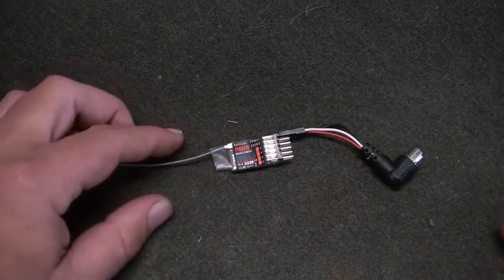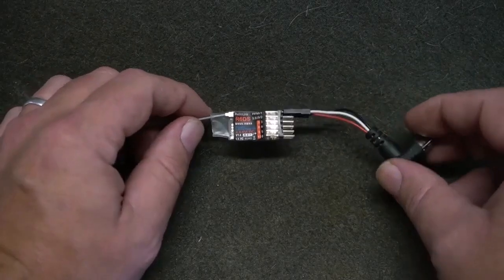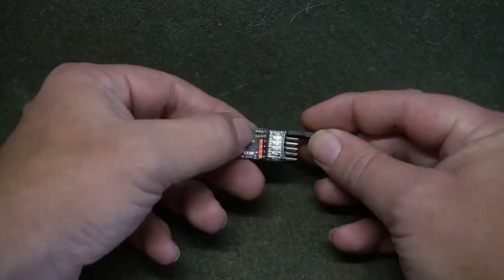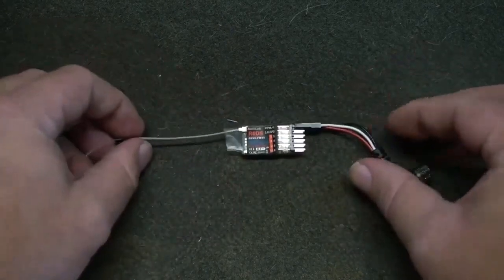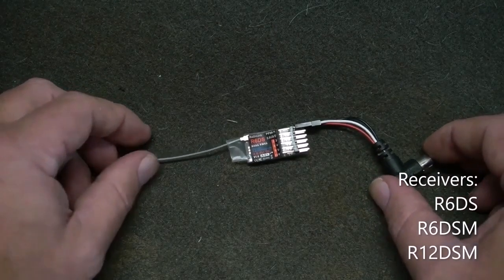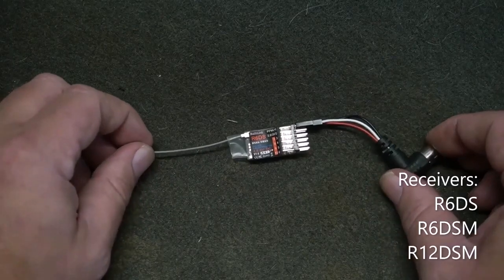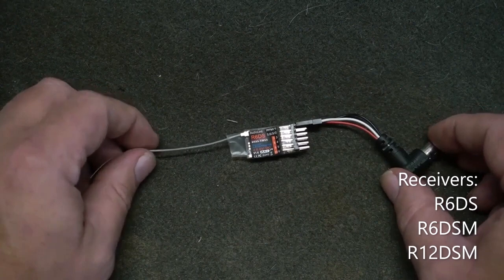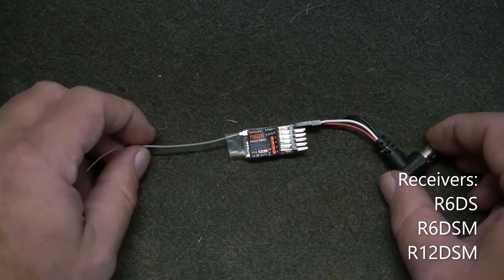This is the wireless trainer cable from Radiolink. I'm using the R6DS receiver. Note the location of the signal wire on the receiver and that it is connected to the PPM bus of the receiver. Check your specific receiver documents for proper wire location. Other compatible receivers besides the R6DS include the R6DSM and the R12DSM. The trainer cable can be used with any Radiolink transmitter.